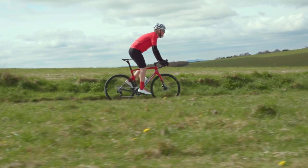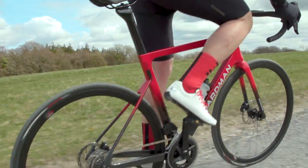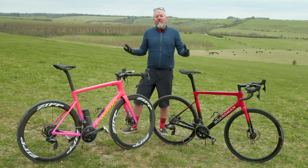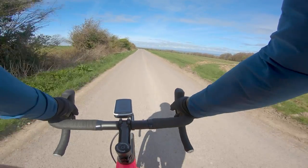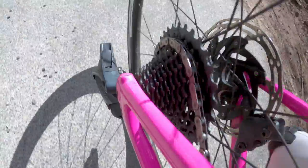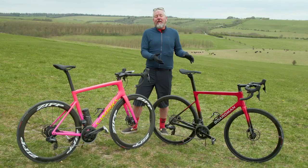Because of the extra forces on the 10-tooth sprocket, cassettes should wear out sooner — apparently. Rationally, however, that depends on how much time you actually spend in that 10. My own bike here has been running 12-speed with a 10-tooth bottom gear for a couple of years now, done in excess of 5,000 miles so far, and it's not really showing any great signs of wear. My winner here is Rival, just for such cost-effective bling.